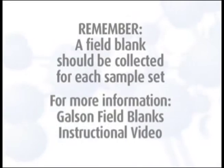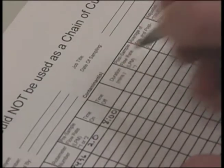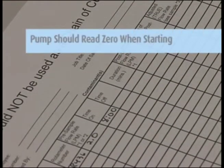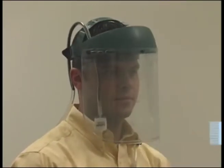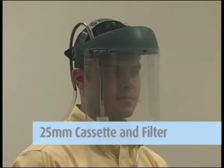For more detailed information, watch the Galson Field Blanks instructional video. The counter records the minutes the pump is operating and should read zero when you start the test. If the sample is to be taken under a face shield, use a 25 millimeter cassette and filter with a helmet adapter.